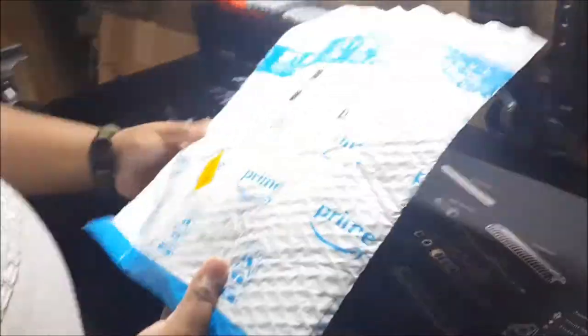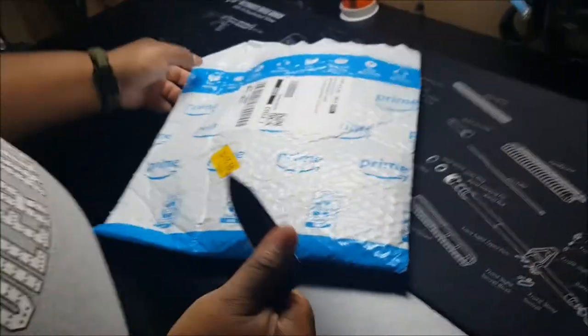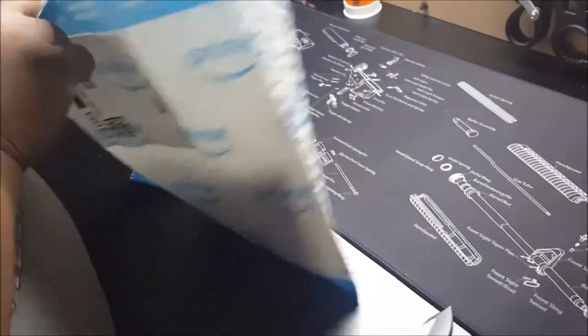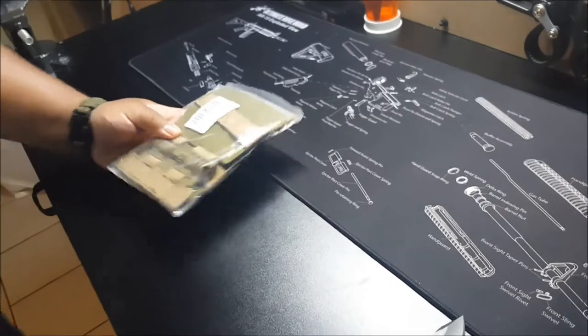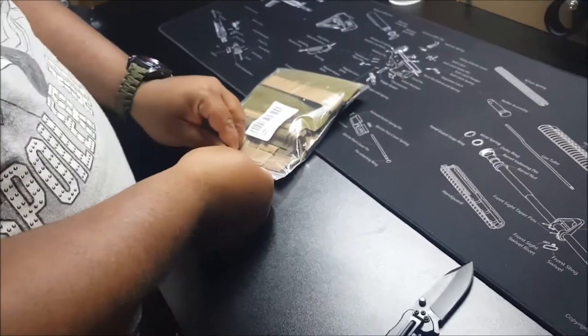Alright, unboxing time again — have my trusty EDC knife. 511, by the way. This is the quick release for the plate carrier. I will do a review.